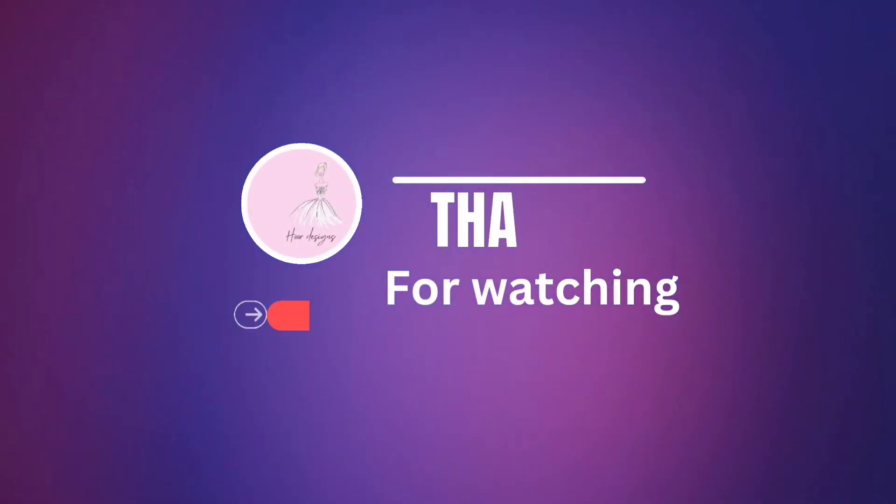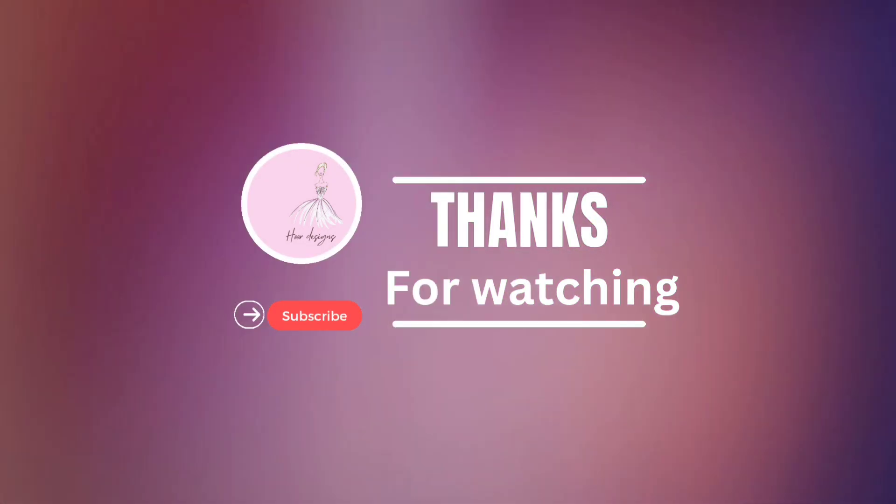For such an amazing video, subscribe to my channel and thanks for watching. Okay, bye guys!